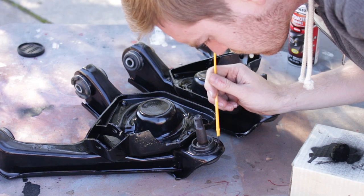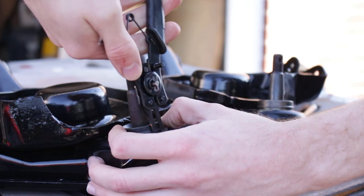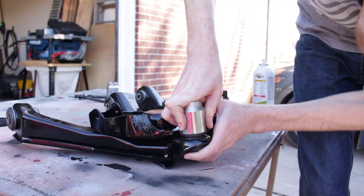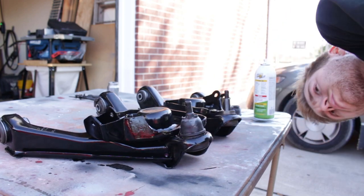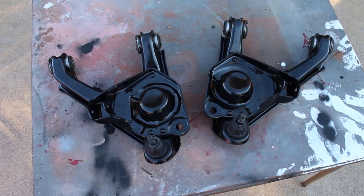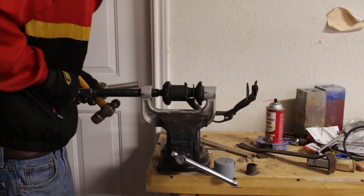After some touch-up paint was added where there were scuffs created in the pressing process, and after the new rubber boots were lubed up and installed, that is all of the jobs for the lower control arms completed. The upper started out the same — ball joints removed, bushings pressed out, and lots of sandblasting.